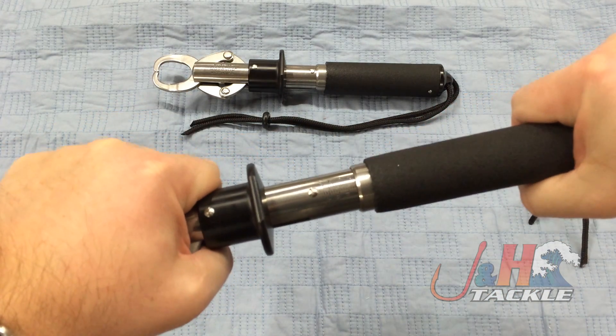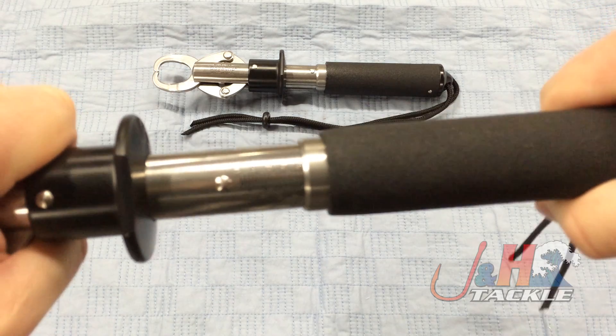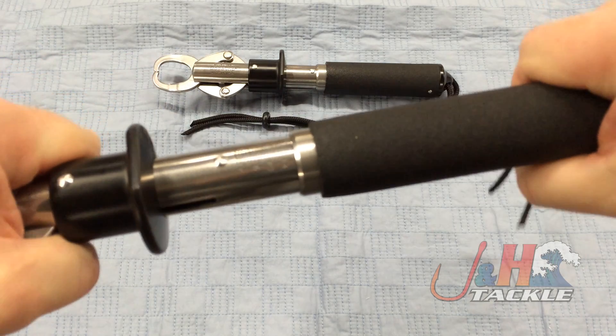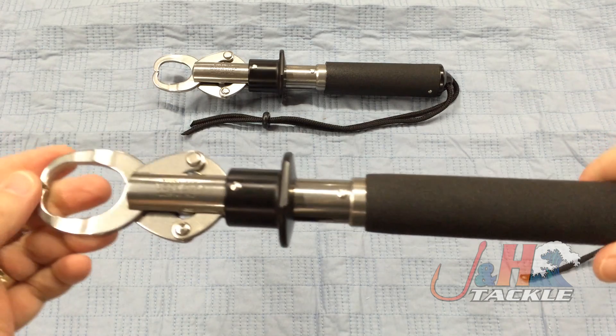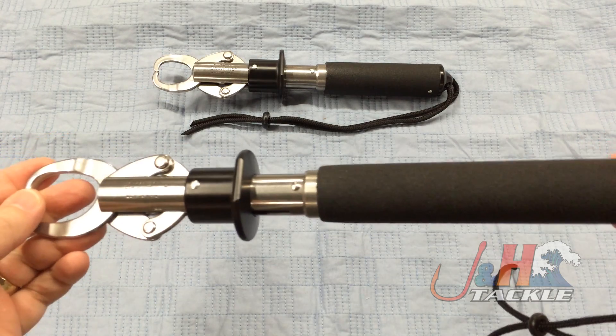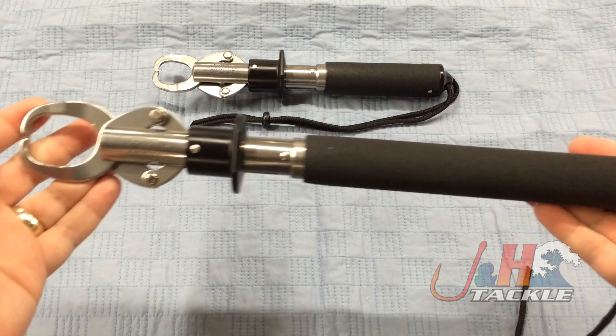As you're pulling them out, it's got a built-in scale, which you can see right there. You can see the scale in there. As you're pulling up, it's actually going to weigh the fish at the same time. This one goes up to a 60-pound scale in there, and it's just an awesome tool.